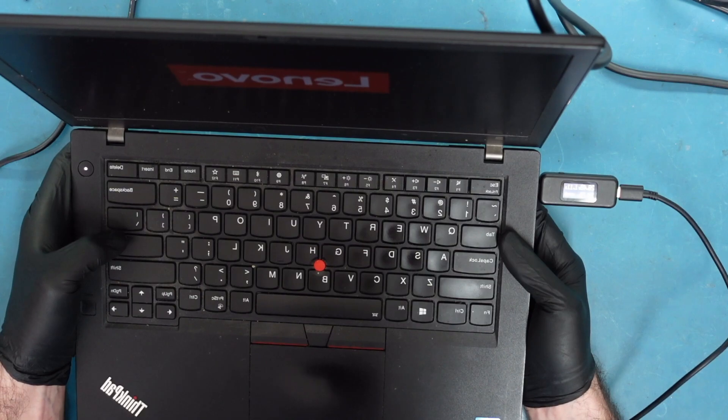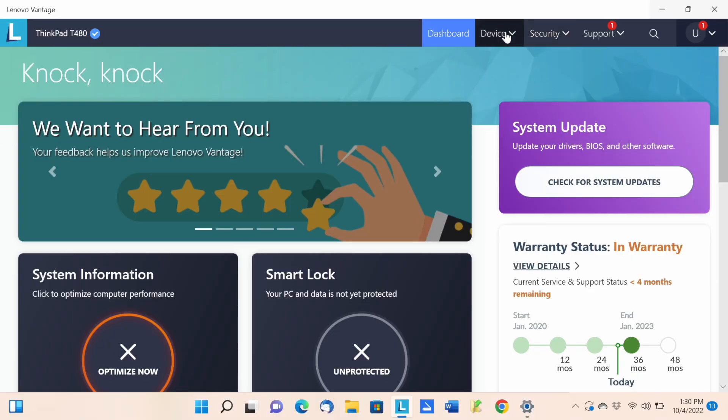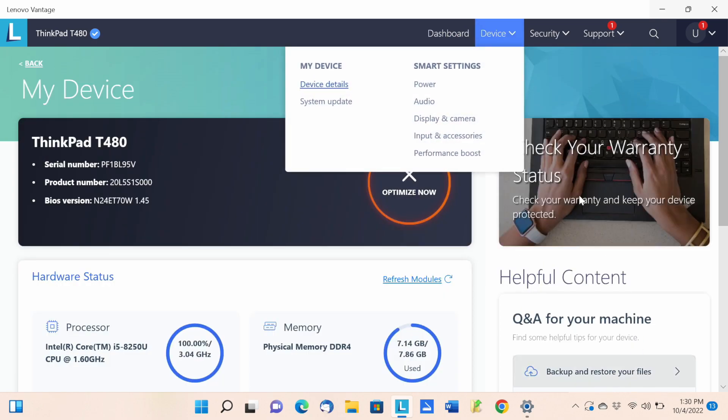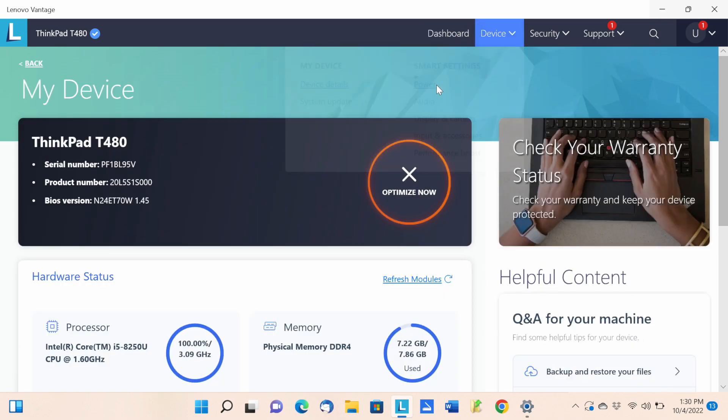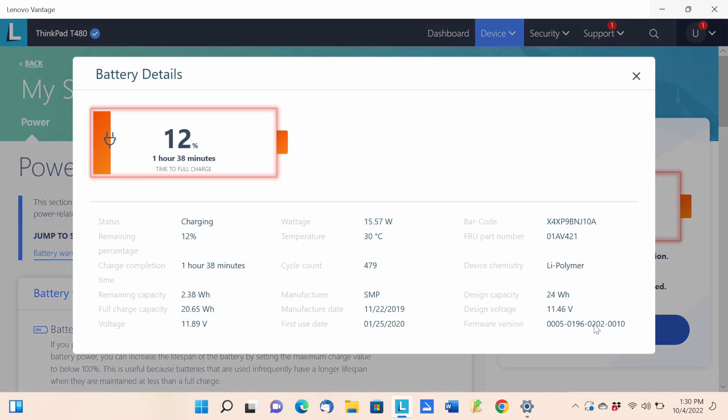Let's check through Lenovo Vantage. Going to Power — now it's showing the battery is in good condition and it is actually charging. There's only one battery shown now. When I unplug it, it doesn't shut off, which means the internal battery is working and discharging correctly.